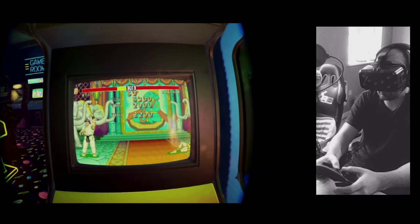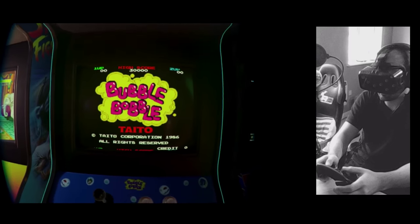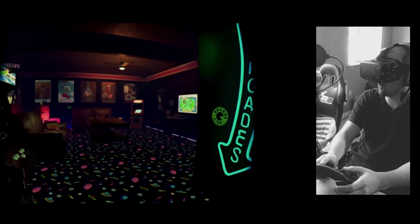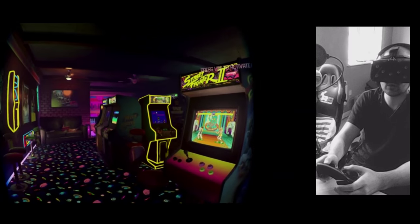Let's try out some Bubble Bobble. Just look around here — I'm using the right touchpad basically as an emulated mouse, and that just works fantastic with the Steam Controller.